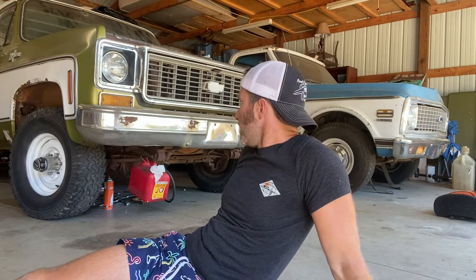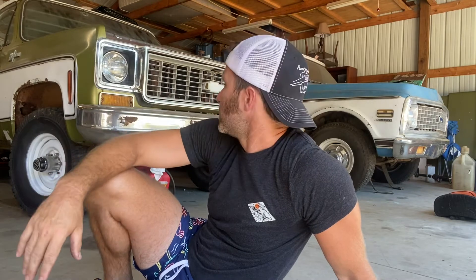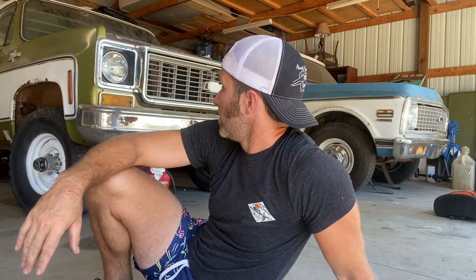It's got an exhaust leak I want to fix, but I'm just going to wait until I get the other one done. I'm going to start with the rust repair I want to do on it. I'm going to do this 12-volt keyed wire next, and then start getting the brakes working. I've got a new master cylinder, all the hoses, the wheel cylinders — so I'm going to do all that and get this thing out of here.